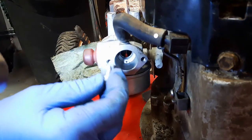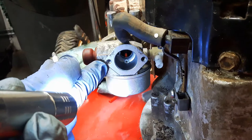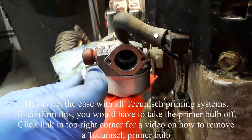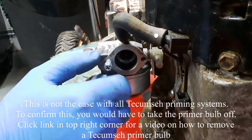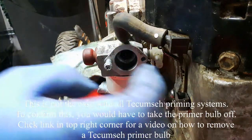Now if you take a look at this hole right here, it actually is part of the primer system that needs to be plugged. This is one of the bolts that holds on the housing for the air filter.